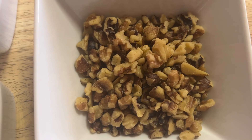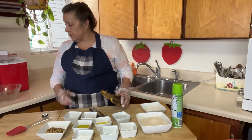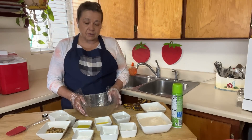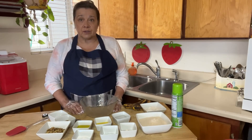Walnuts are optional — I'm putting about a half a cup in there. This is what you do with your old bananas! This is such an easy recipe and it's so healthy. It doesn't have much sugar; I've seen a lot of recipes with more sugar than this.